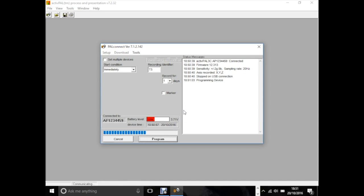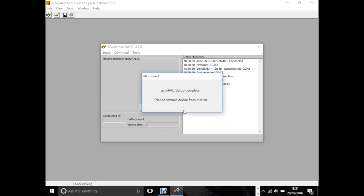The device will begin to program, and now the amber light on the ActivePAL will begin to flash. You can then remove the ActivePAL from the station.